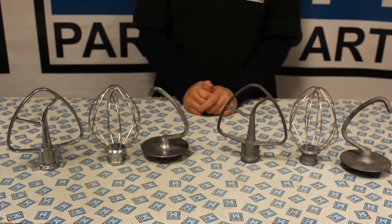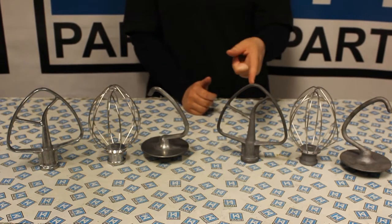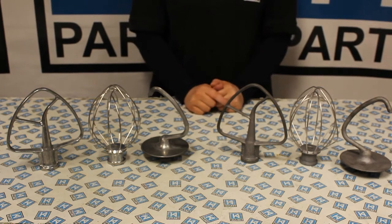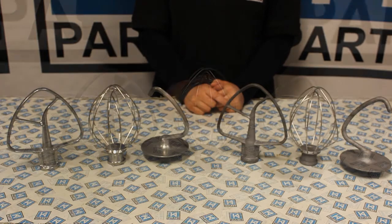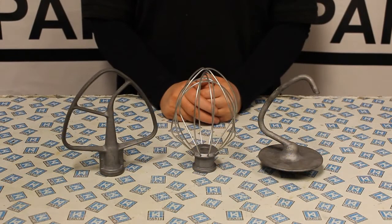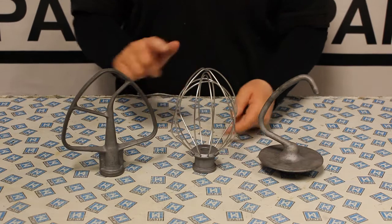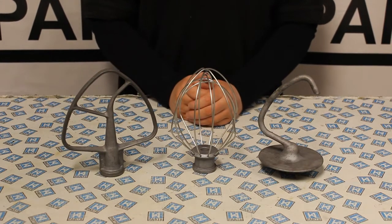As you can see they still look new. And here is a KitchenAid beater, whisk and dough hook which have been put through the dishwasher. As you can see there is now a grey coating formed around the attachments. These are not dishwasher safe. If washed in the dishwasher or allowed to soak in the sink, the burnished aluminium finish may start to oxidise and form a grey residue around the attachments.